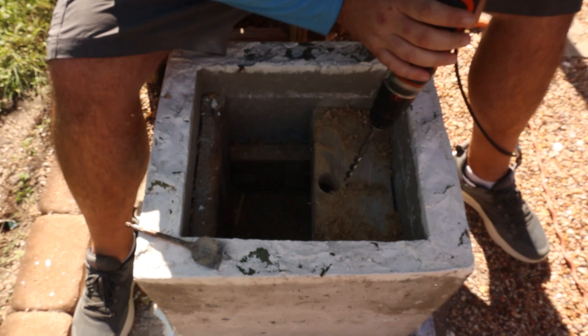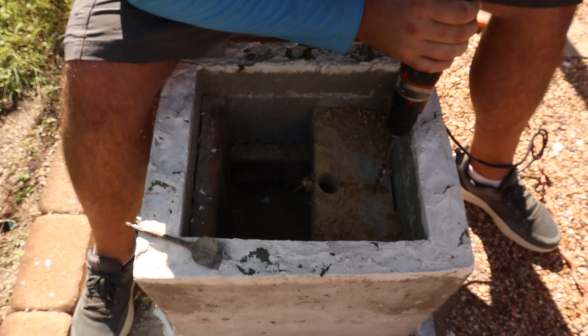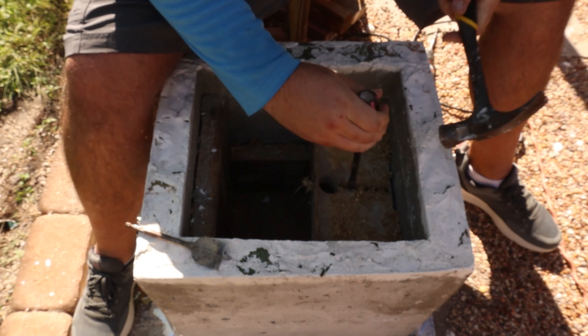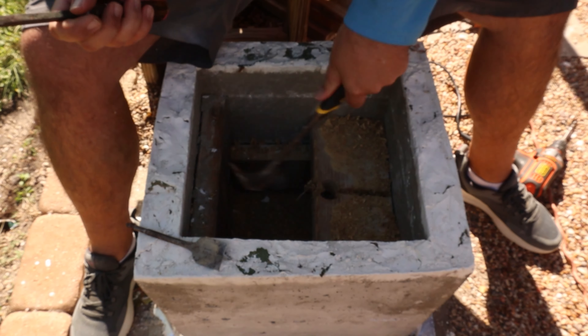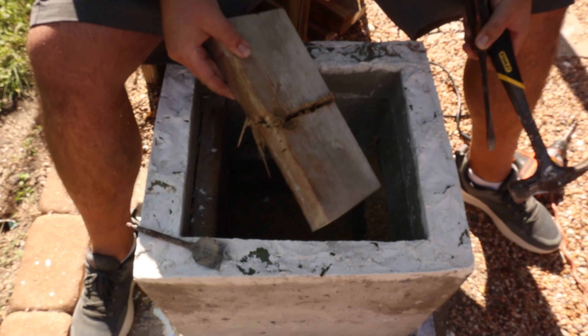Using these two-by-sixes is good because they're durable for making forms, but on the other hand they have a lot of voids in them and they tend to swell. So this may not be the best technique because I kind of ruined my two-by-sixes.